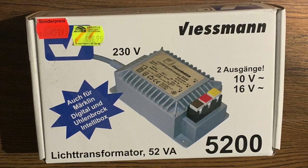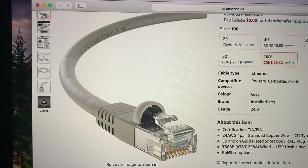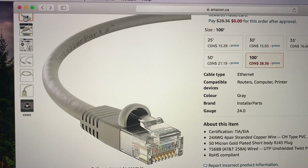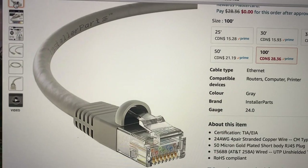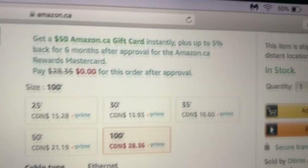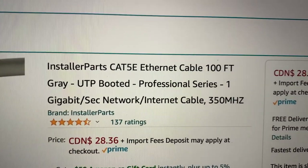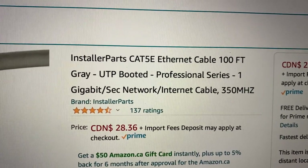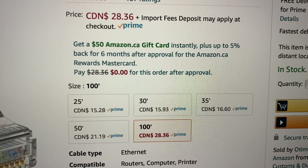I went into Amazon and I want to show you the cable I'm actually using to hook up all my lights. I just bought it recently — it's 100 feet long. It's called ethernet cable, 100 feet gray, and it was 28 dollars. It comes in different lengths.